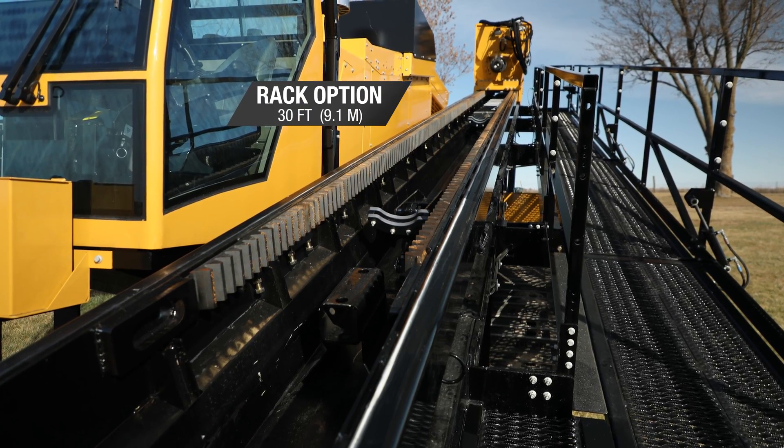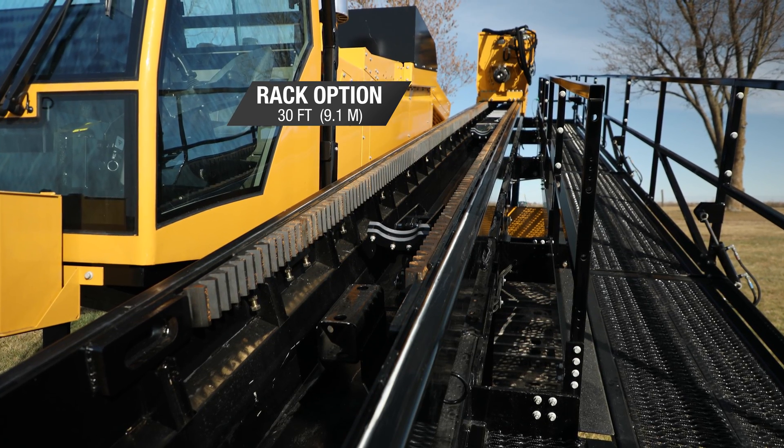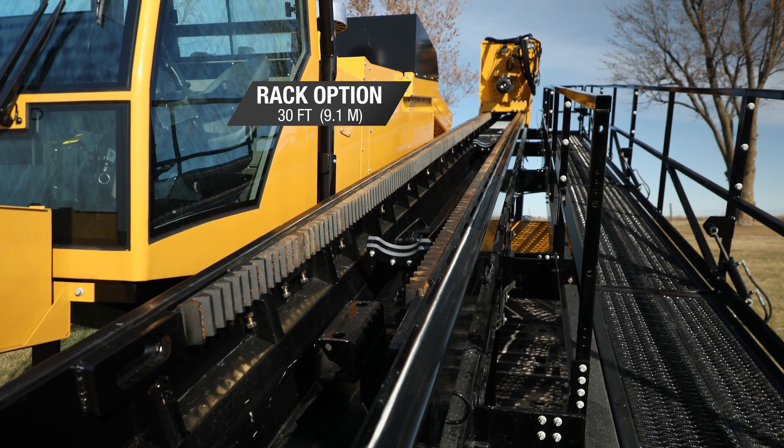The ability to use a Range 2 drill pipe helps to decrease the number of tool joints and wireline connections, which can add efficiency in a pilot bore scenario — the optimal setup for performing pipeline work.